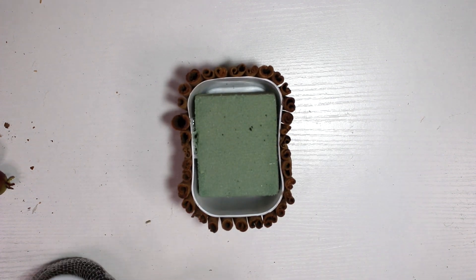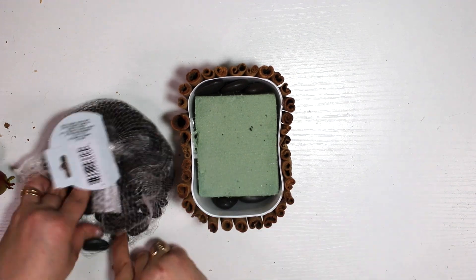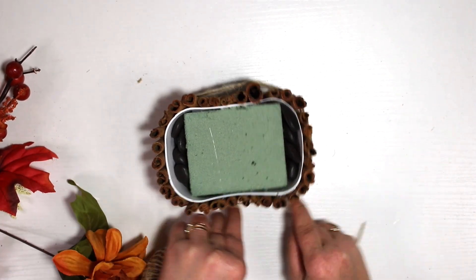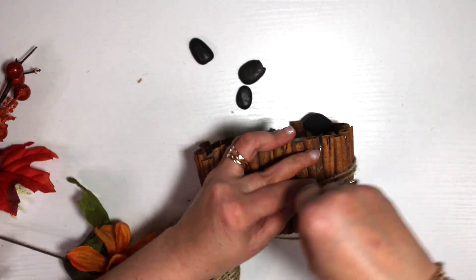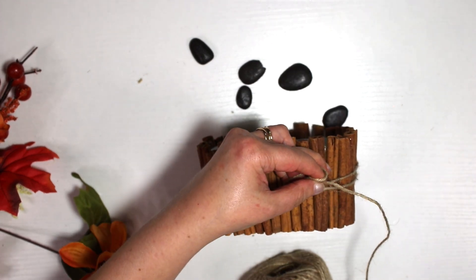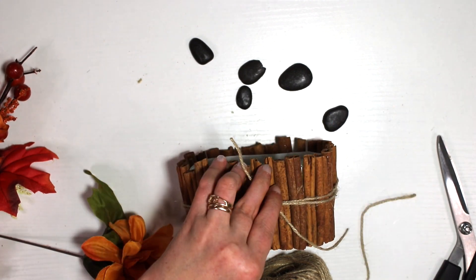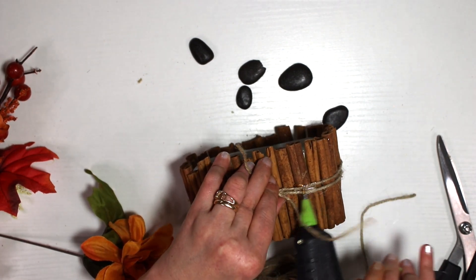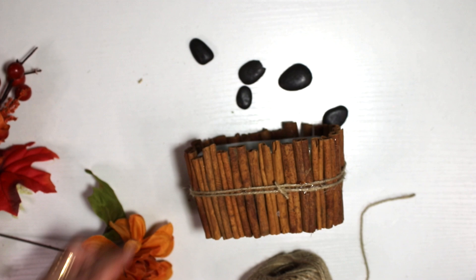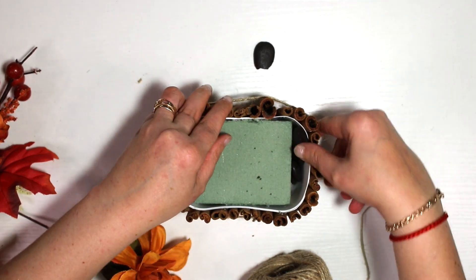Then I pulled a styrofoam block and used a little hot glue just to make sure it stays there. I also got some little rocks and applied them on the sides so the container won't fall over — it's plastic so I want it to be a little heavy. I got Dollar Tree jute rope and wrapped it twice around to give it a vintage, primitive look.